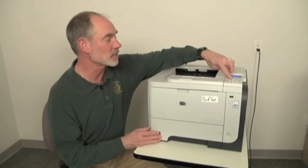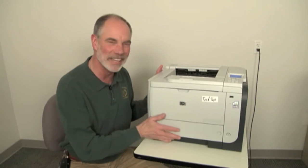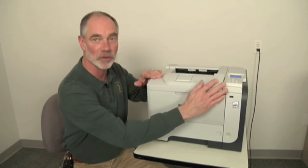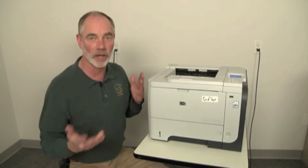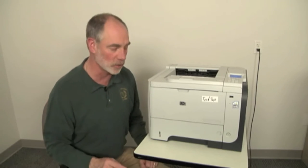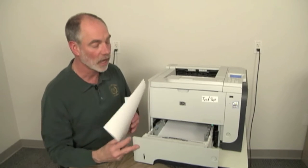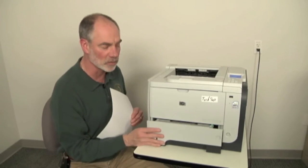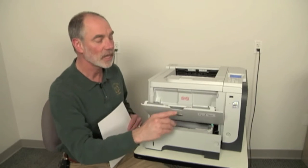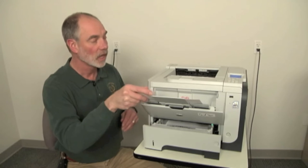What a lot of people do is set up a test from the menus, tell it to print, listen to the machine pick up, and then guess as to when the paper is about halfway through the imaging process, and pop open the door. There's an easier way of doing this. I'm going to pull a piece of paper out of my cassette tray and leave the tray partially open so the machine doesn't pull from tray two. Instead, I'm going to open up my MP tray and put a piece of paper there.